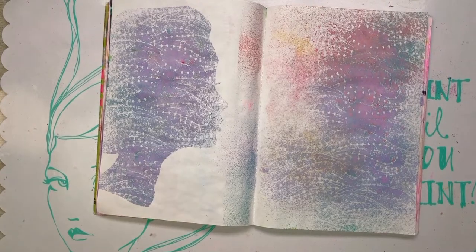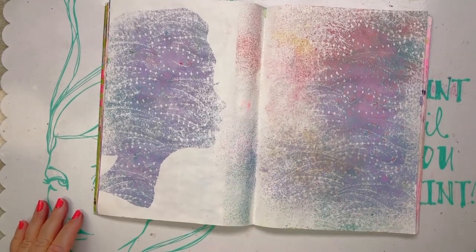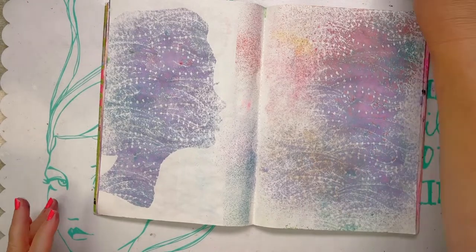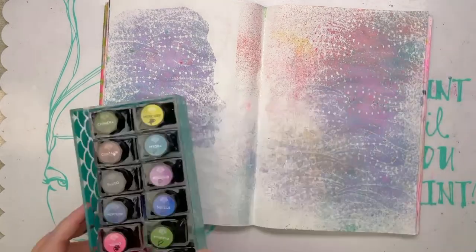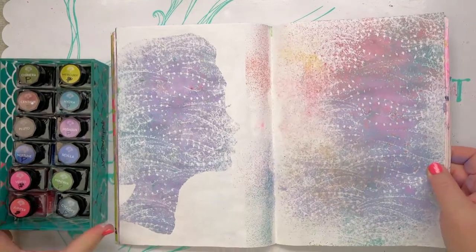Corrie says she has the tattoo inks — they're so cool. The bottles are cool but they're just fabulous inks. So let's play around with the Gods and Monsters Roman edition.